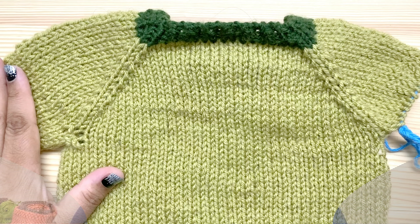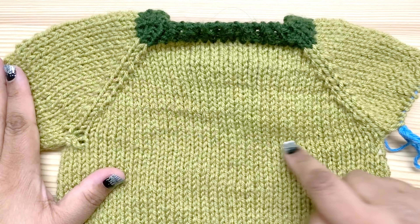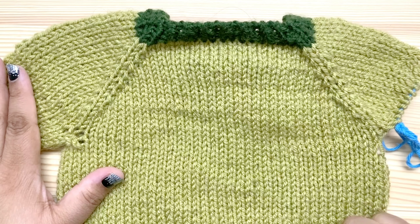Hi everybody! I'm Pia from Stitches and Scraps. Today I'm going to show you how to do the yoke section of the Simply Sweet Raglan baby sweater.